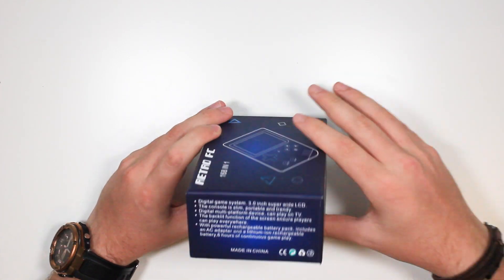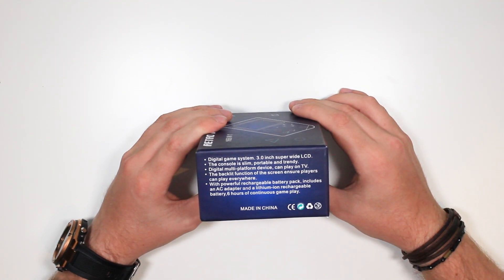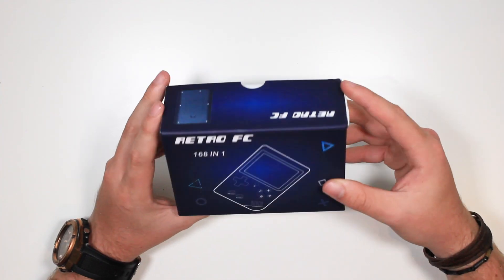It says it comes with 168 retro games, a 3-inch super-wide LCD display, and 6 hours of continuous gameplay. I've yet to actually play with it, so I'm going to show you on camera what it looks like, if it's worth the £20, and just generally my first impression.